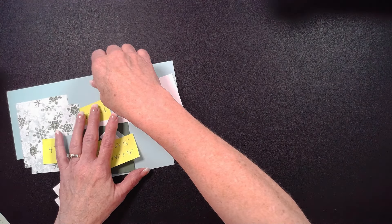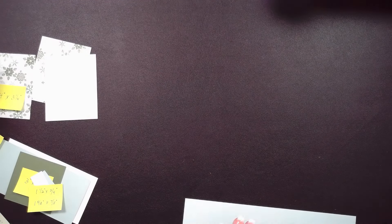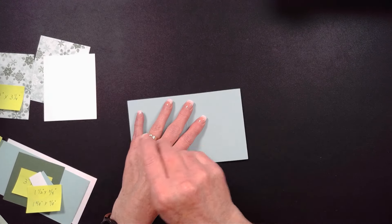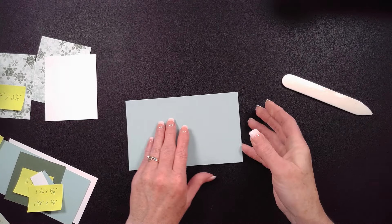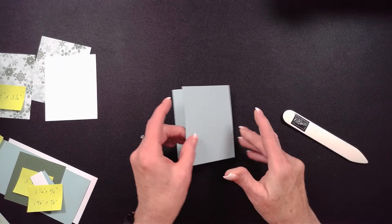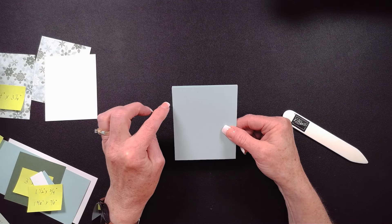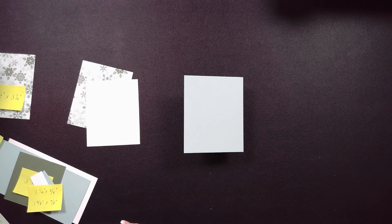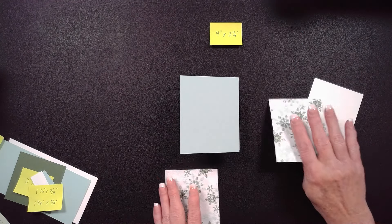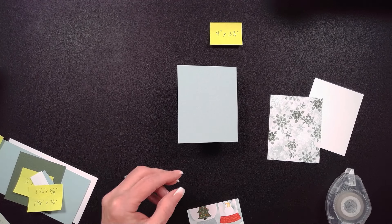I've already cut everything so we don't have to watch that, but I do want to go through stamping. On the 10.5 by 4.25 inch piece, I scored it at 3.5 and at 7 inches, so I'm going to fold it into that score line. That gives me a Z-fold card that ends up being 4.25 by 3.5 inches. Then I've got those pieces of designer series paper and basic white, and I'm going to adhere those — just use my stamp and seal — layering one on the front.